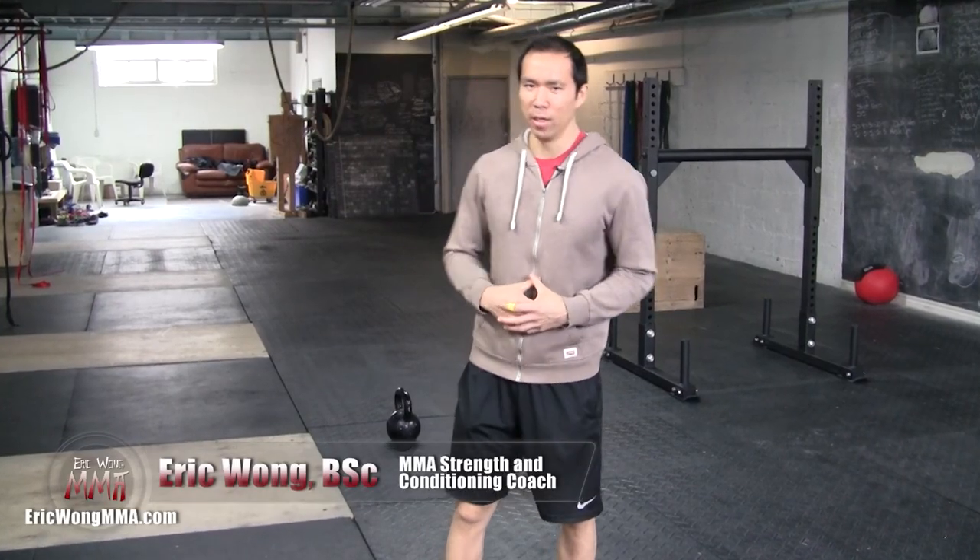Yo, what's happening? Eric Wong here from ericwongmma.com, and I've got another little training technique exercise that you can use and play with. This one's really good for developing your overall control of your body.